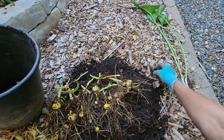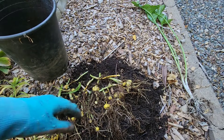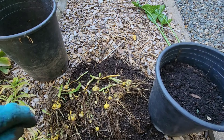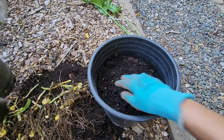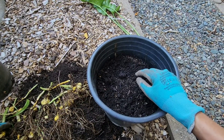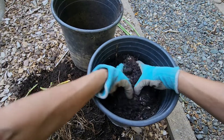There are just too many for this one container, so we can divide them into two containers. Here I have one container which I've already prepared with rich organic soil.